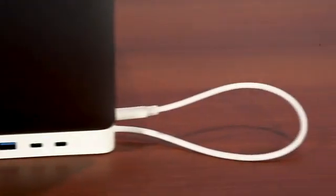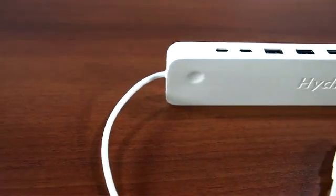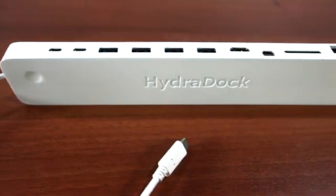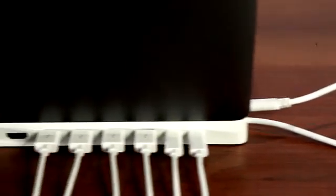When it comes time to sit down and plug your old stuff into your new MacBook, your solution is the Hydra Dock. The Hydra Dock implements the latest USB 3.1 and Type-C specifications to deliver 11 of the handiest and most often used ports for desktop computing.